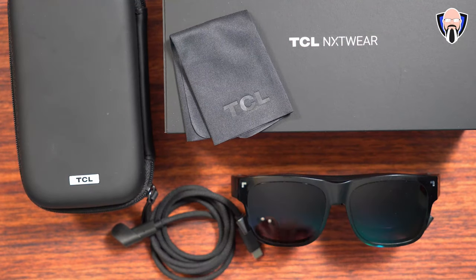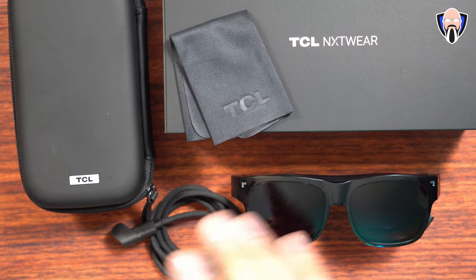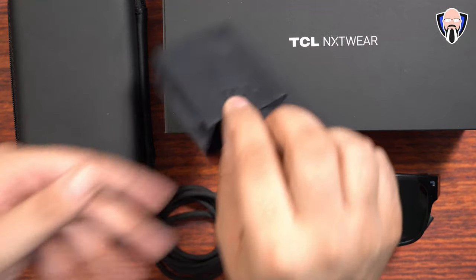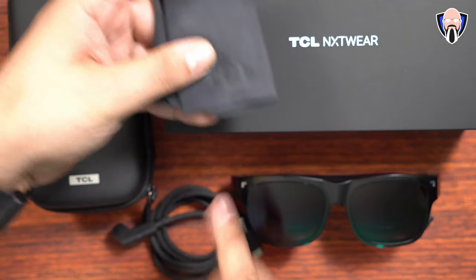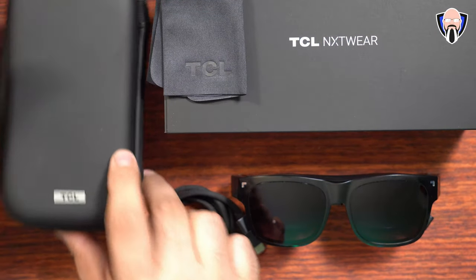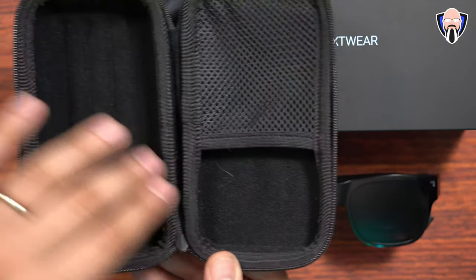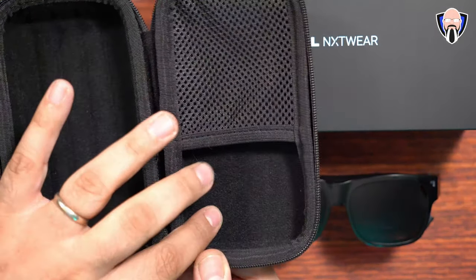Here's the packaging. I've done an unboxing of this over on my social media account, but let's go ahead and talk about exactly what comes in the box. You get a nice clean cloth — obviously TCL-branded. The casing itself — a nice little carrying case that's included as well. There's a nice little pocket for the cable, as well as the ability to put your glasses and cloth in there.